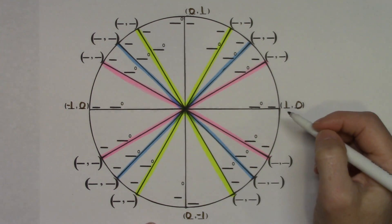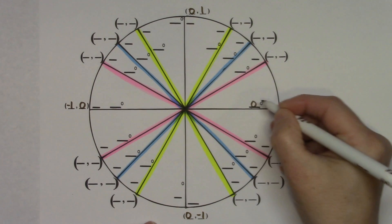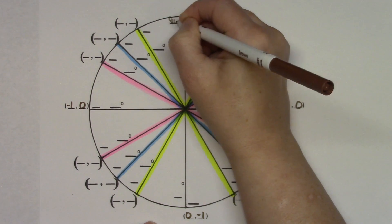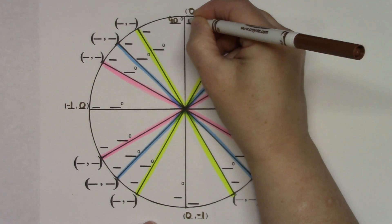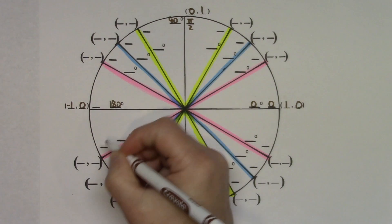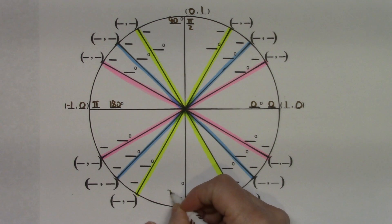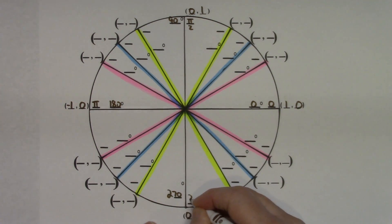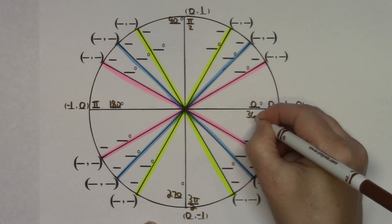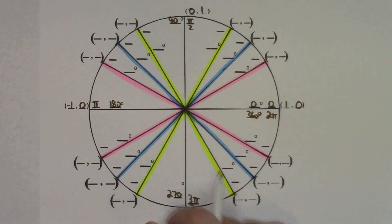Starting at the right and working counterclockwise: this is 0 degrees and 0 radians. Going up is 90 degrees, which is pi over 2. Halfway around is 180 degrees, which is pi. Down at the bottom is 270 degrees, which is 3 pi over 2. All the way around is 360 degrees and 2 pi.